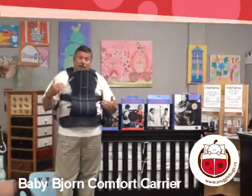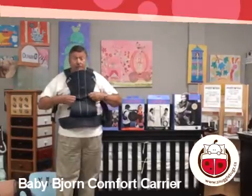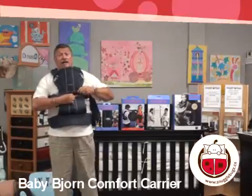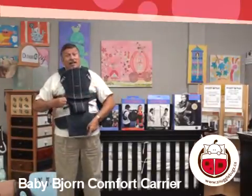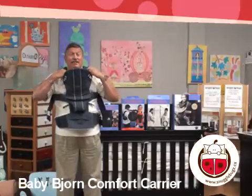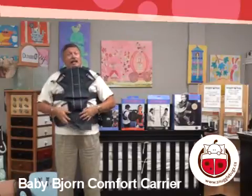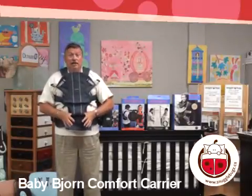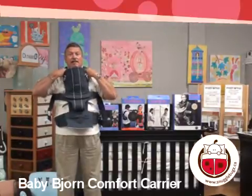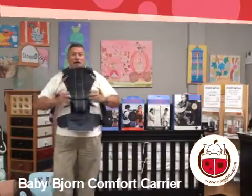Should you want to change that and face them in the outward position, the advantage we have over some of our competitors is that we can now have the baby face outward by just sliding this and letting that drop. You can now take the child facing outwards — they can face out and hang like the traditional Baby Bjorn carrier in the outward position — and you would just clip them back into place here and here. Now the baby can face outwards.